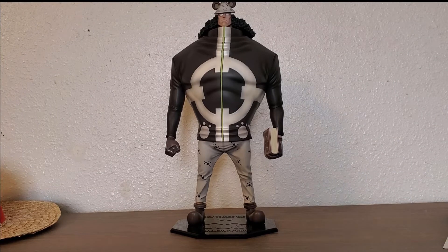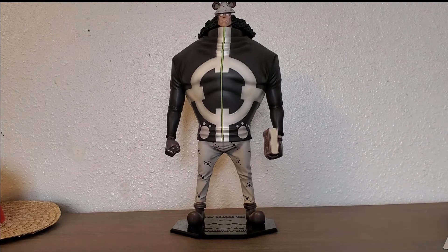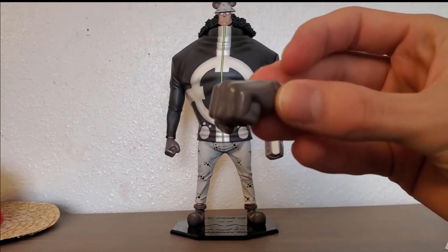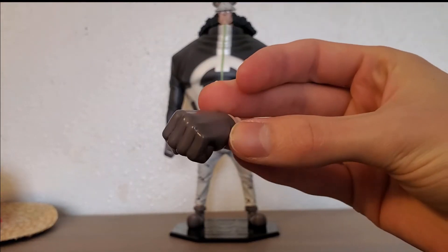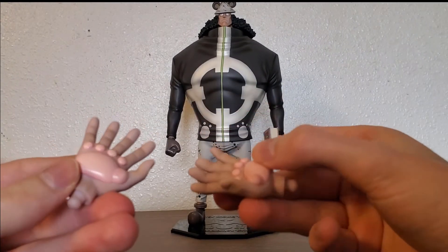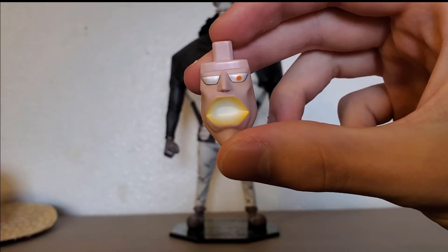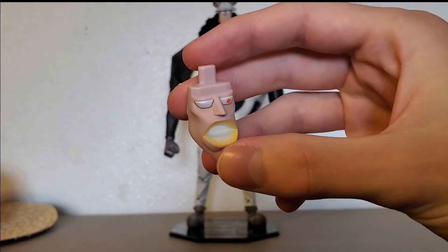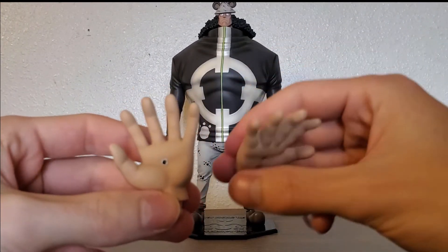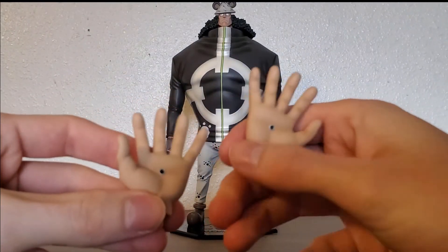Now let's move on to the figure and everything it comes with. You can put his Bible on his hand with his gloved hands. We have the other hand — a gloved hand just making a fist. We got his paw hands. I like to pose him with one paw hand and then the other hand with the Bible. Here we got his Pacifista face — he's about to shoot a laser from his mouth. We got his Pacifista hands with little holes to shoot the lasers from. It's basically two figures in one: Kuma and the Pacifista.